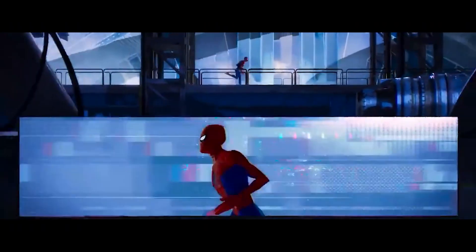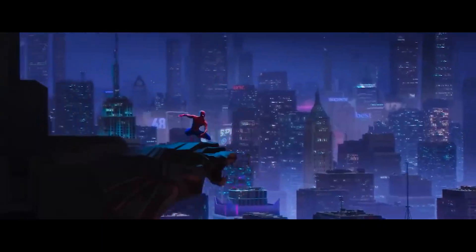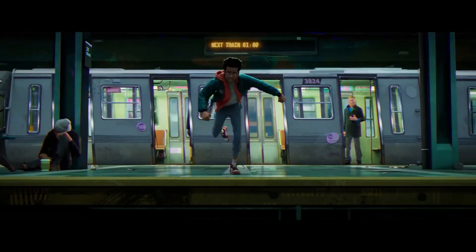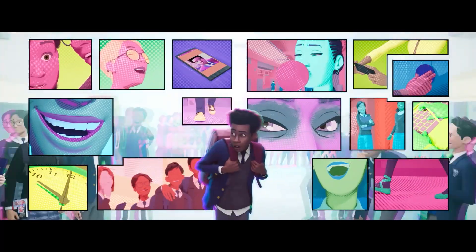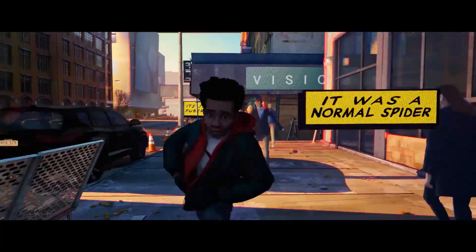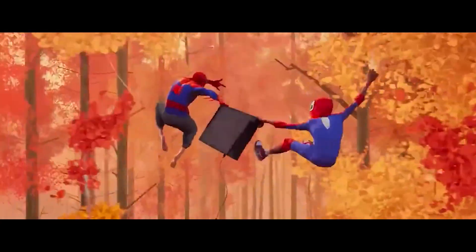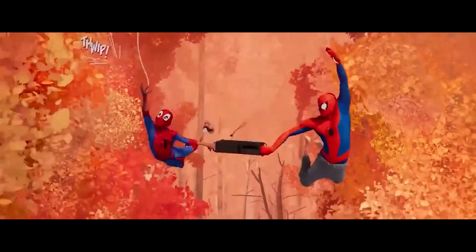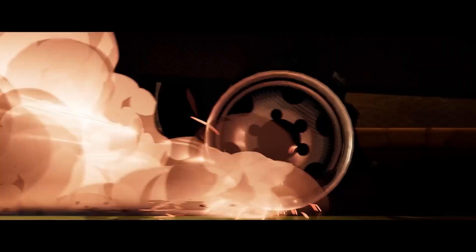We also have Spider-Man: Into the Spider-Verse. This animated movie is the one that highlighted this style recently, breaking everyone's expectations of what animation should look like nowadays. The movie confused many people whether it was 2D or 3D, or both. Spider-Verse was a full 3D animation with touches and paintings over the 3D models that evoke a feel of a 2D comic book, plus the occasional use of illustrations and excessive use of typography to simulate a comic book style. That's a very smart and unique use of both 3D and 2D.